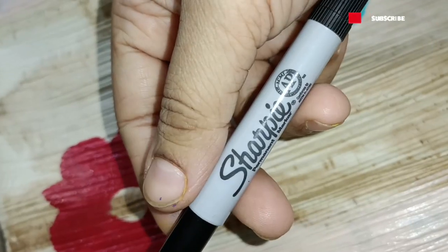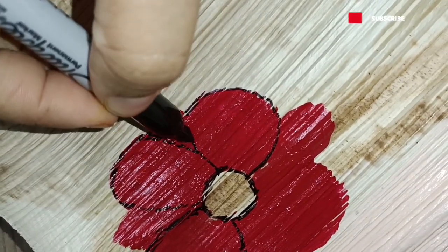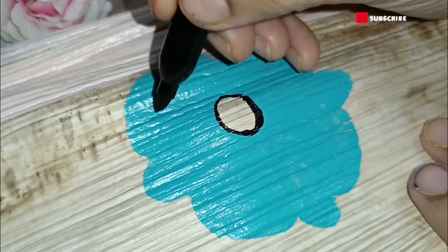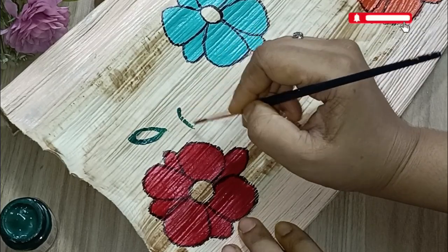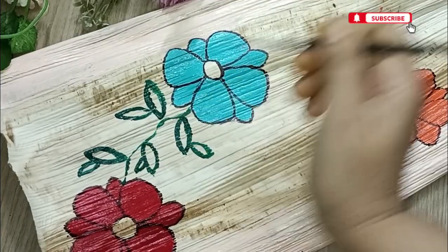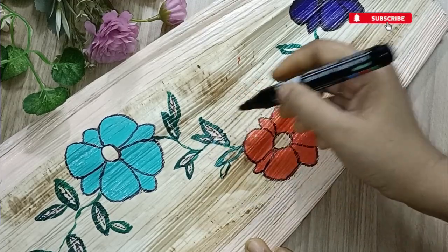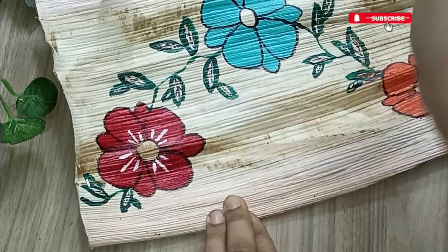Once the coloring is done, use a permanent marker — here I'm using a Sharpie — to highlight the flower petals and pollens in the center. If you don't have a permanent marker, acrylic color gives a similar effect, but the permanent marker worked beautifully here. I then used bottle green color to randomly draw leaves connecting the two flowers from top to bottom, used the marker again to highlight the leaf veins, and added white acrylic patterns on the flowers to make them look very vibrant.